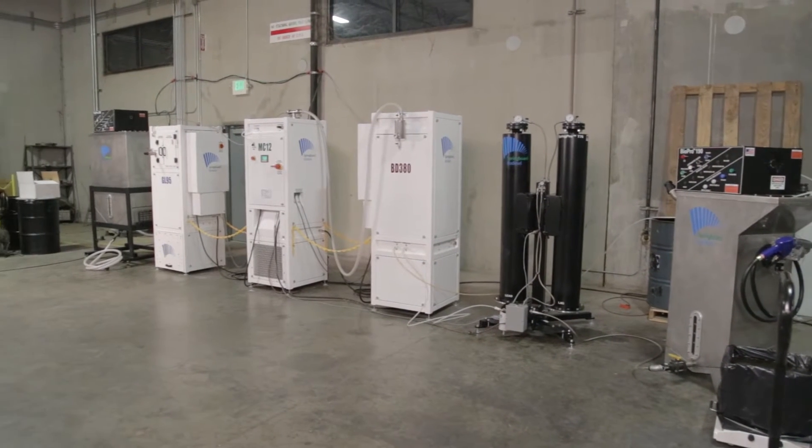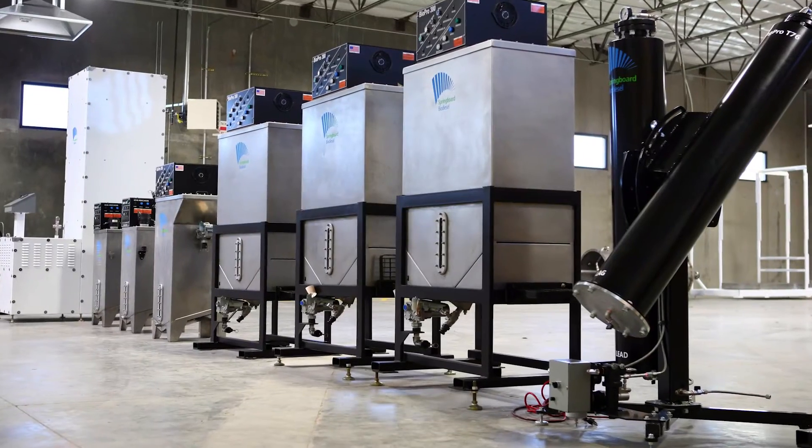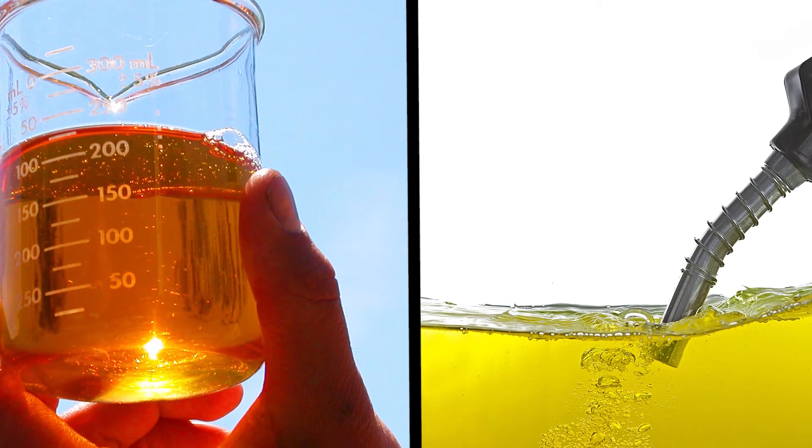My name is Matt Roberts and I'm the Vice President of Marketing for Springboard Biodiesel. We are proud to introduce the Demethylation Group for Biodiesel and Glycerin. This equipment will safely remove and capture all of your excess methanol from your biodiesel and your glycerin.